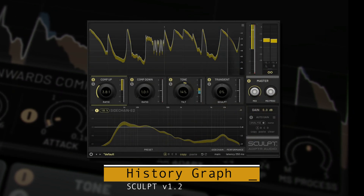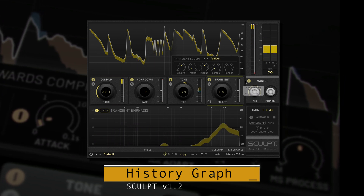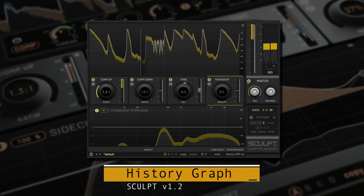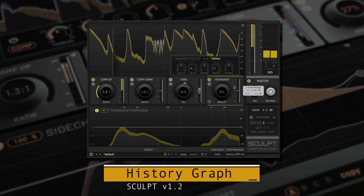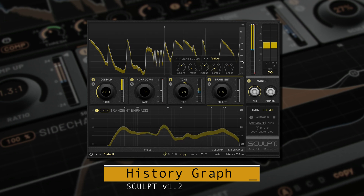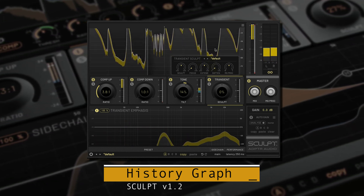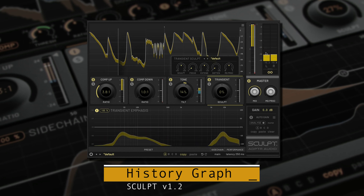We've improved the visibility for the history graph. Now when you need to see the entire graph, just move the mouse away from the panel and the module controls will be hidden. Remember, you can also offset and zoom the scale just like the output meter — drag up and down to move the range, and drag left and right to zoom in and out.